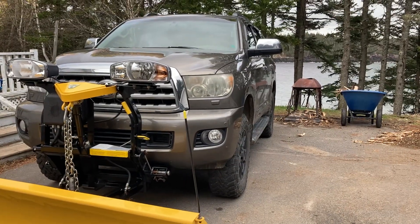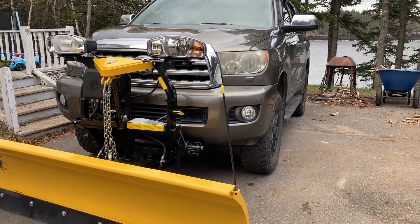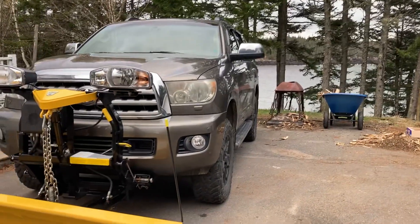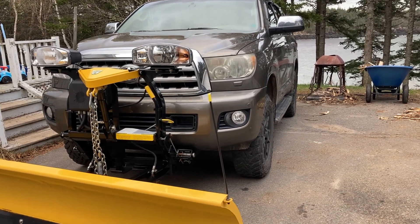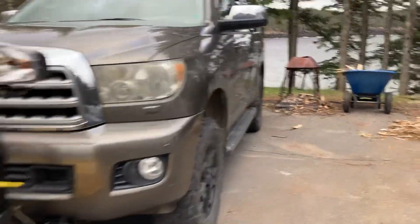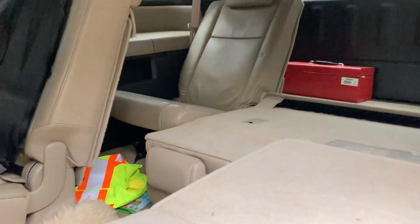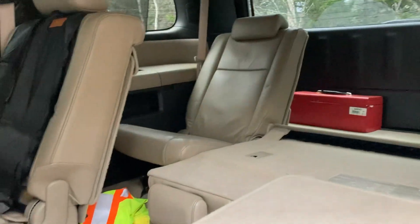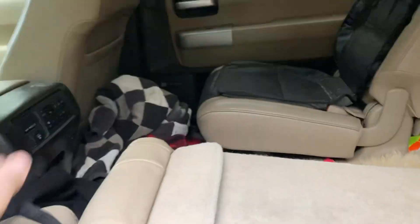Lots of room, seven passenger — you can take six buddies with you and go plowing and have a great time. Then knock the plow off and put a camper on it. I like being able to carry people as well as fold all the seats down and do your thing. That's what a lot of the overlanding guys are doing. There's tons of room in these once you flatten the seats.